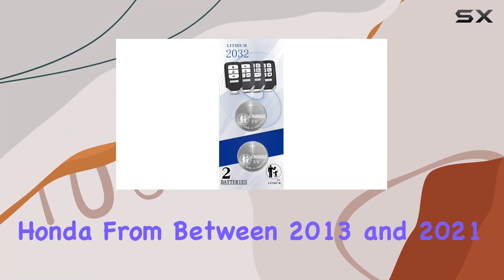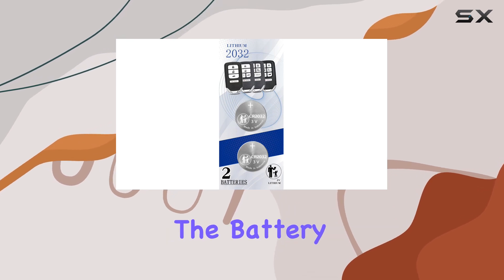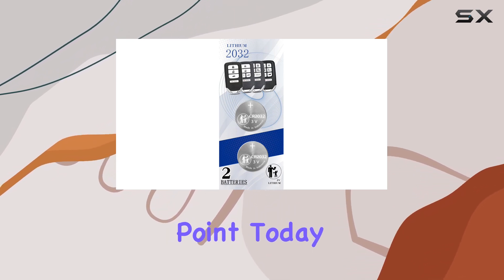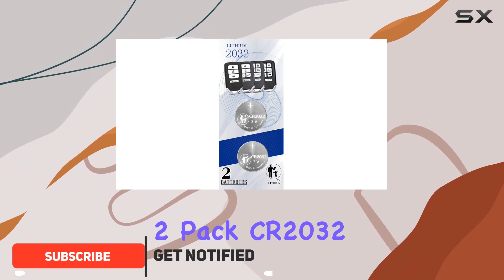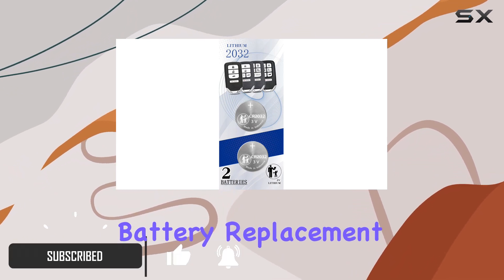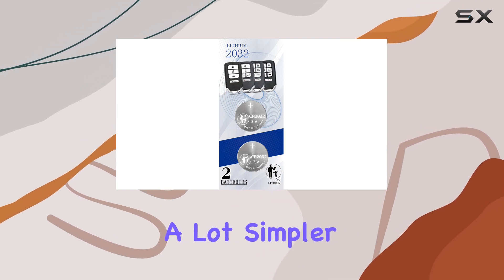If you own a Honda from between 2013 and 2021, there's a good chance you'll need to replace the battery in your key fob at some point. Today, I'm going to take a closer look at the 2-pack CR2032 Remote Key Fob Battery Replacement for Honda, which claims to make this usually tedious task a lot simpler.